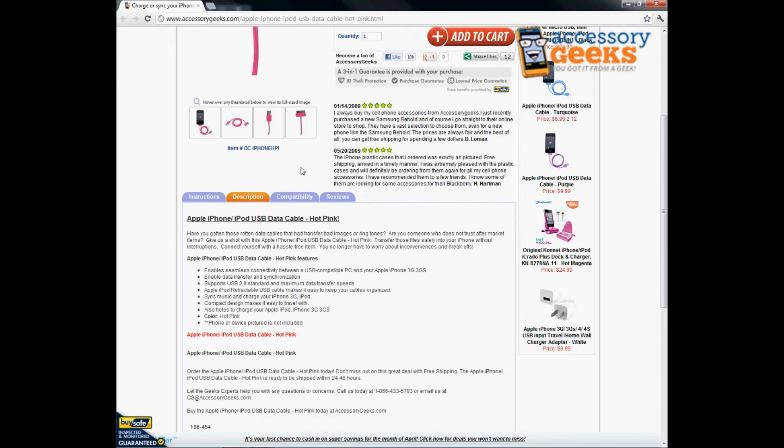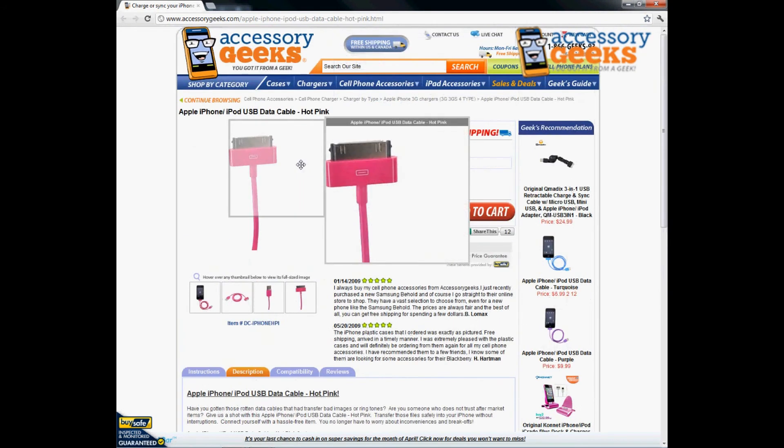I recommend this for anybody who has a bunch of different cables. It's great to have a different color one so you can remember where that cable is. It stands out, it's easy to find, and easy to remember to grab it.